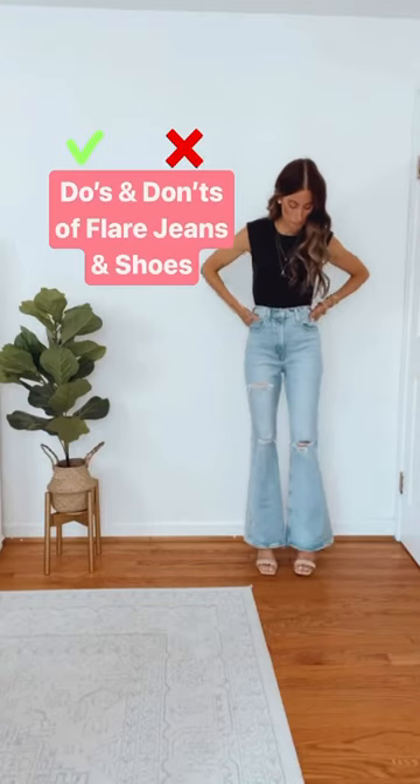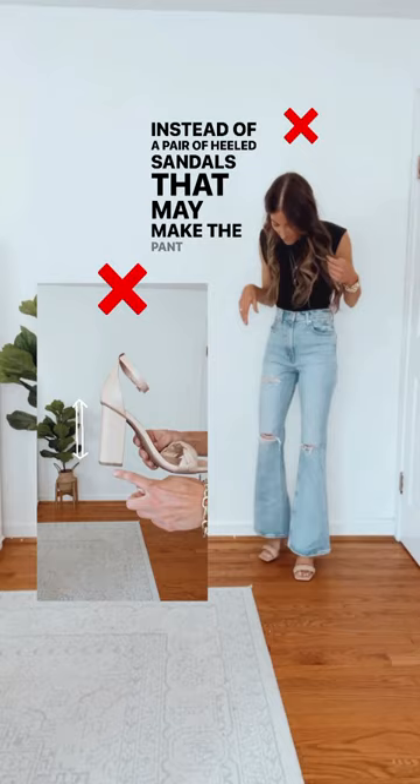The do's and don'ts of flare jeans and shoes. Instead of a pair of heeled sandals that may make the pant leg appear too short, opt for a height that's just right.